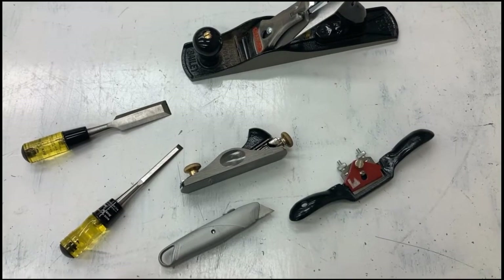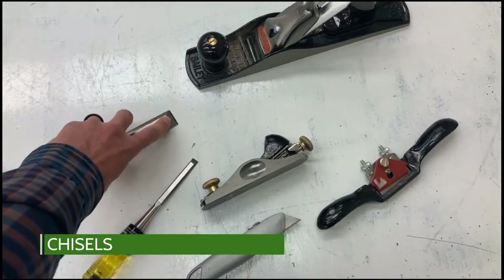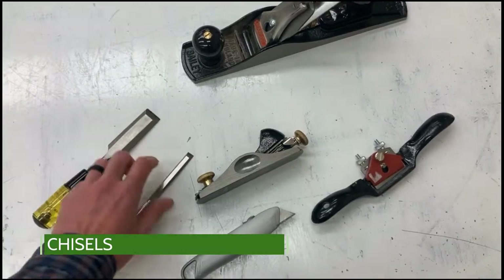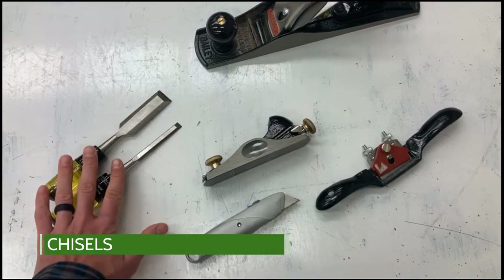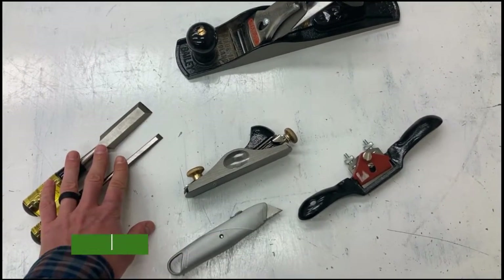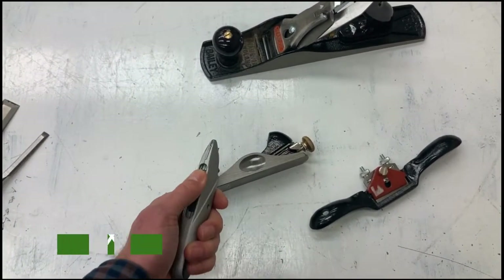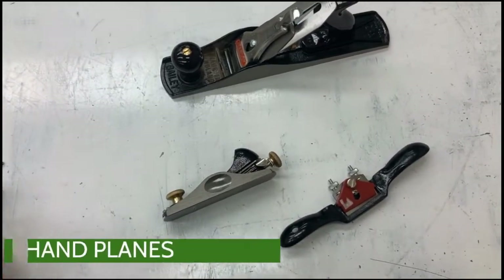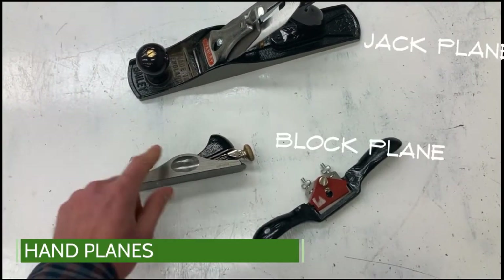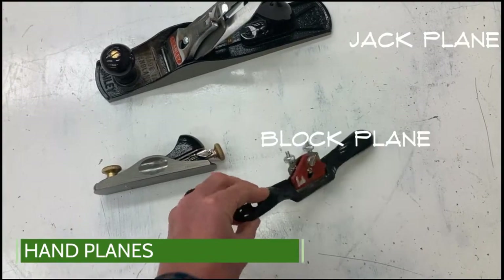All of these tools have blades. These are chisels — basically a sharp piece of metal at the end that will cut off pieces of wood; they come in different sizes and will seldom be used. When they are used, the teacher will always be present. This is a box cutter, also seldomly used but the teacher will be here to watch you. These two are called hand planes, and this similar tool is called a spokeshave.